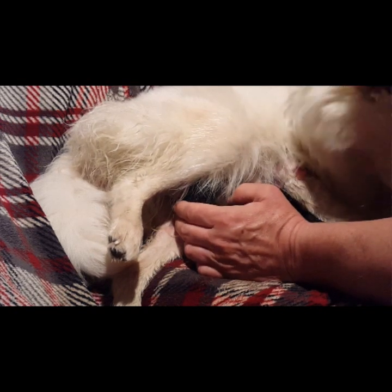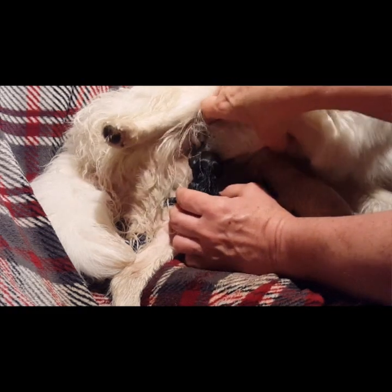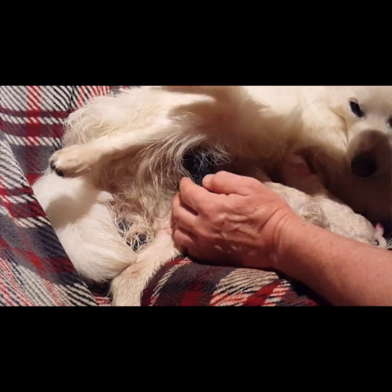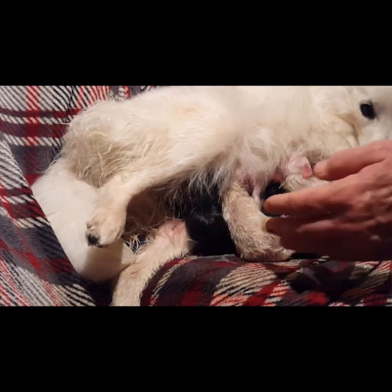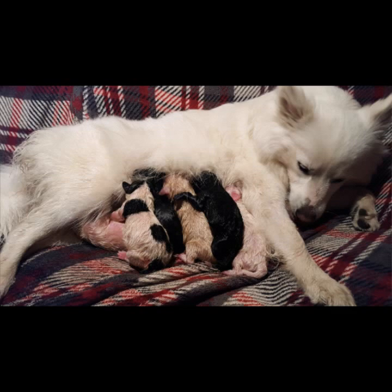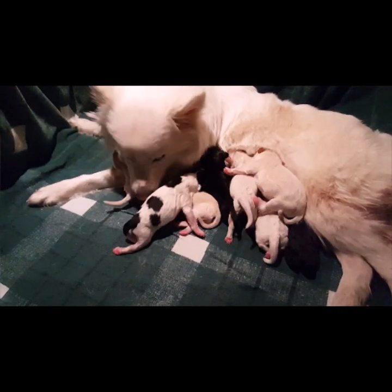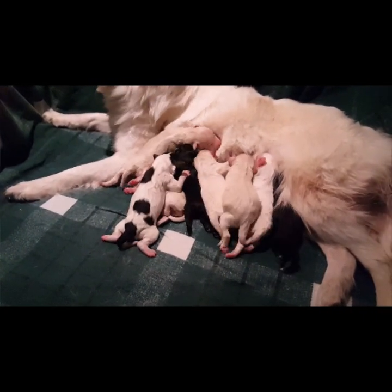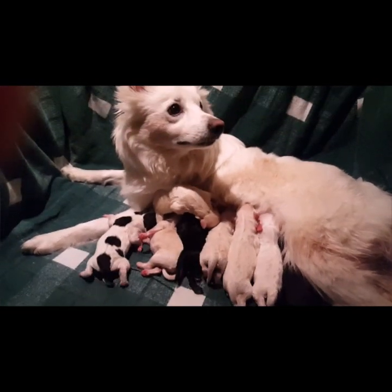I took the four biggest and the first four born and put them in a nice safe box with a heating pad — my husband's watching them now — so we can make sure everybody gets that good colostrum right in the beginning. We held the four biggest ones out for about an hour while the littler ones got full bellies. Now everybody's happy.